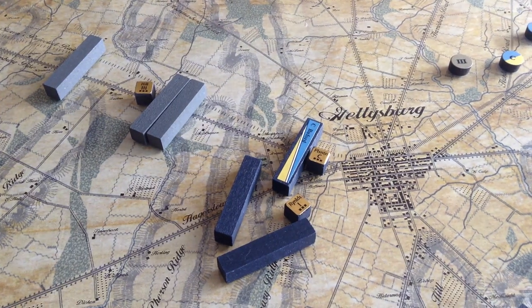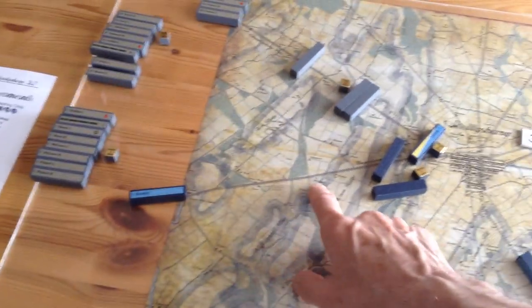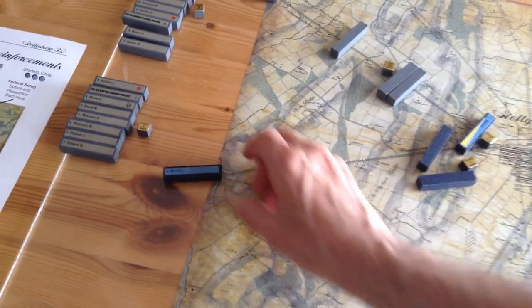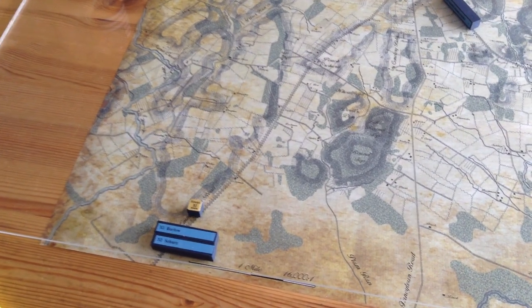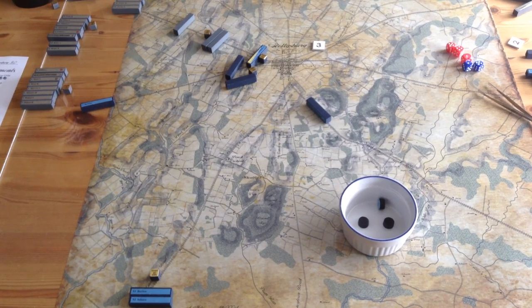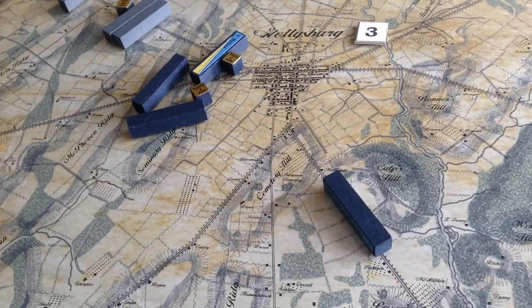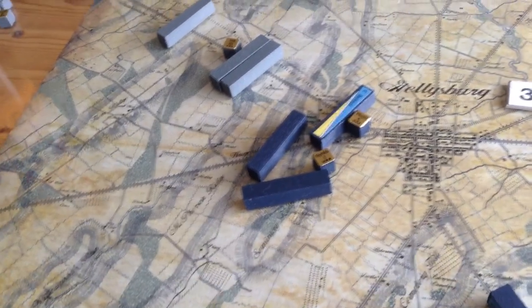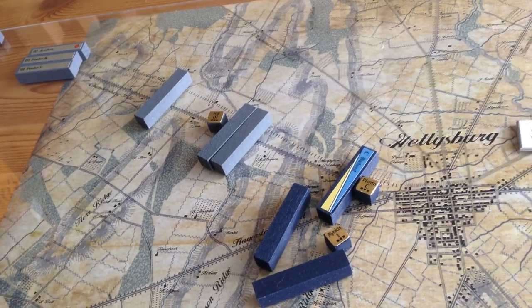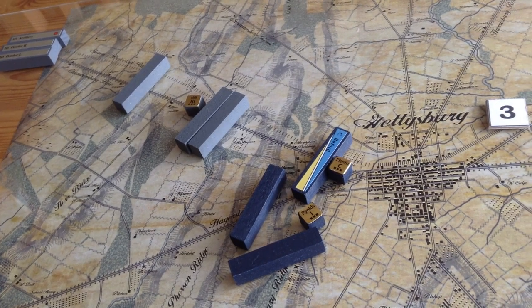We've got some new units coming on the board: Roder's division up there, Rowley's division coming in on the Hagerstown Road, and parts of the 11th Corps coming on. We put the 11th Corps chit into the pool too — you must remember to do that. The first chit pulled is definitely not going to be good for the Union: it's the Confederate Third Corps. That means Heth and the new fellows are going to be able to come on. Pender is too far to really affect the combat, but Heth could attack again. The First Corps isn't in the best position, and Buford has already been spent.